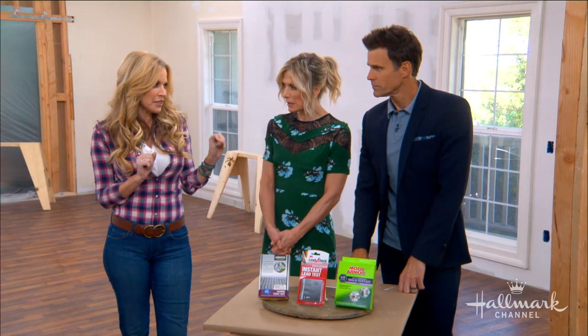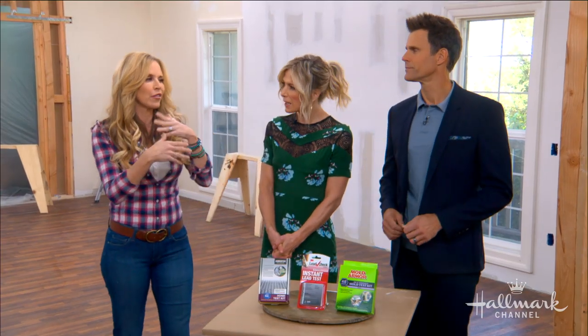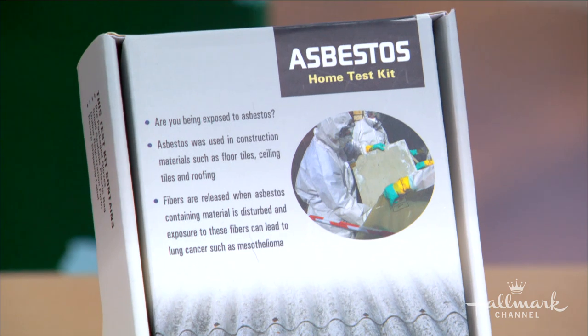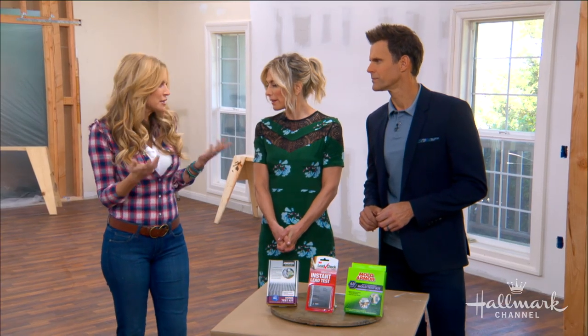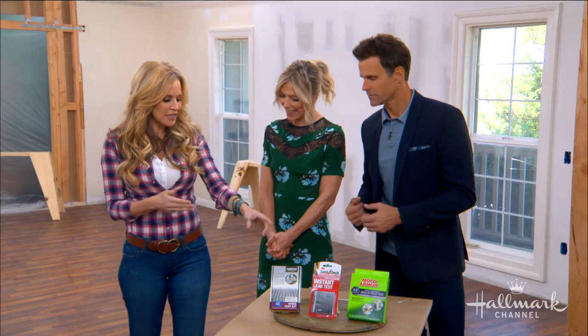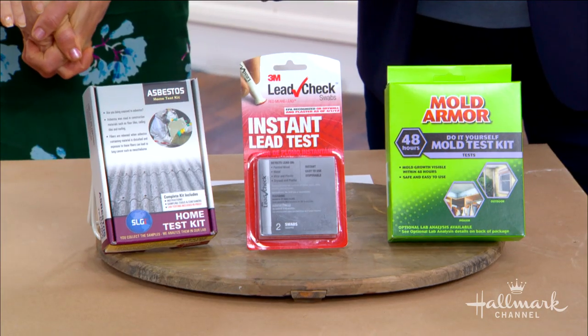Asbestos is a naturally occurring substance, and you can kind of see why they wanted to use it back then — it's used in a variety of everything. It is wind resistant, heat resistant, and chemical resistant, so it makes sense that they used it. It's also an insulator. We just didn't know that it was toxic until much later. You can get any of these little kits at your local hardware store.